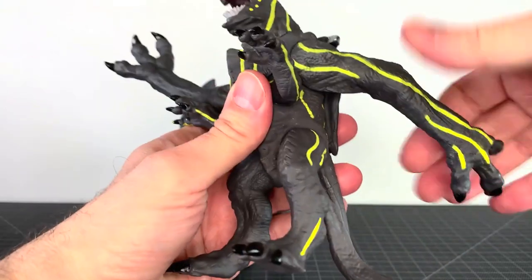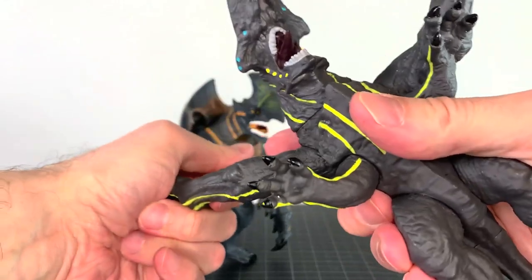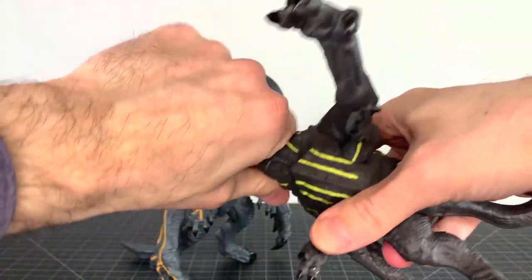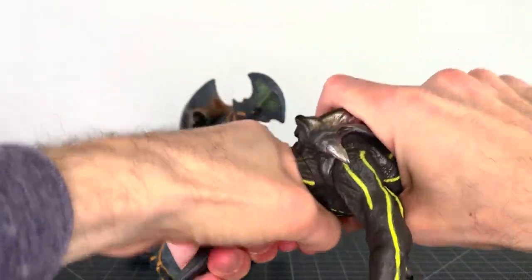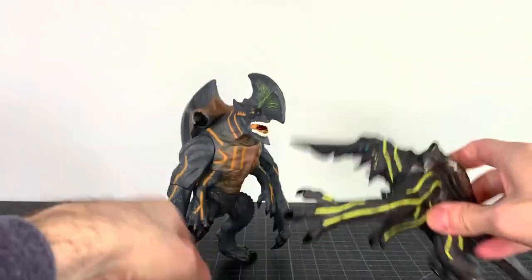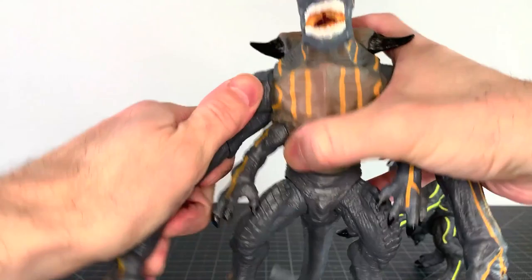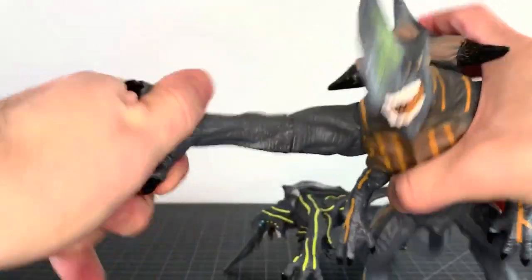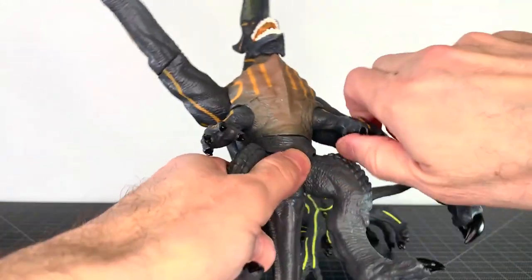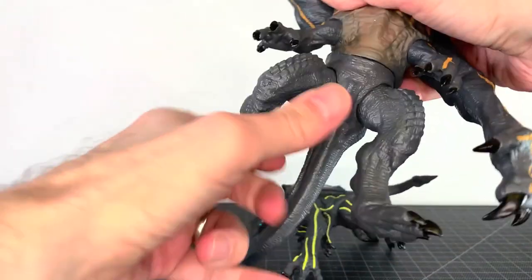These are something I've wanted to get. Arm swivels — all the arms are swivel. The head does not swivel. The legs swivel. The tail does not swivel. On this guy — head, no swivel. Arm swivel. A swivel at the elbow-ish area. The lower arms do not swivel, and the legs swivel.